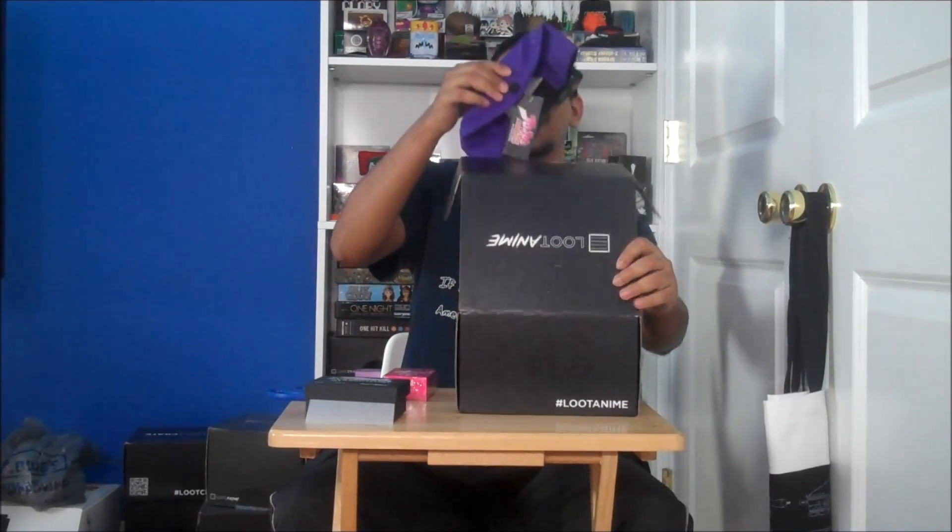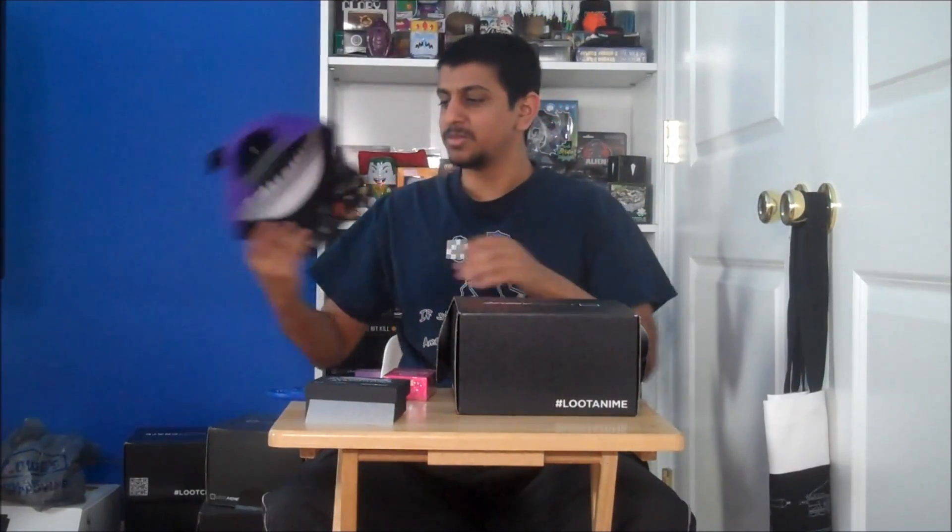What else do we have? We have a cap. It's a JoJo's Bizarre Adventure cap. That's got a nice character there, and the bill — I believe it's called — is filled with characters on the back as well, all upside down. It's a nice little cap.